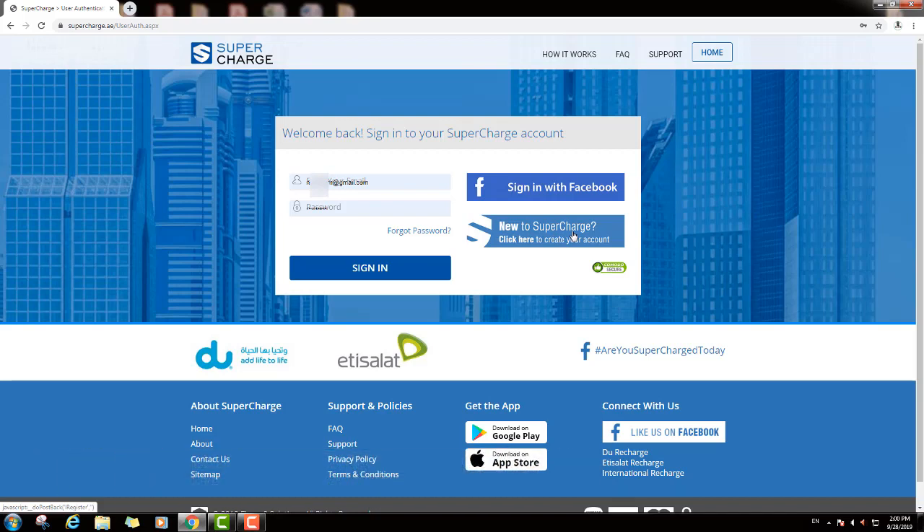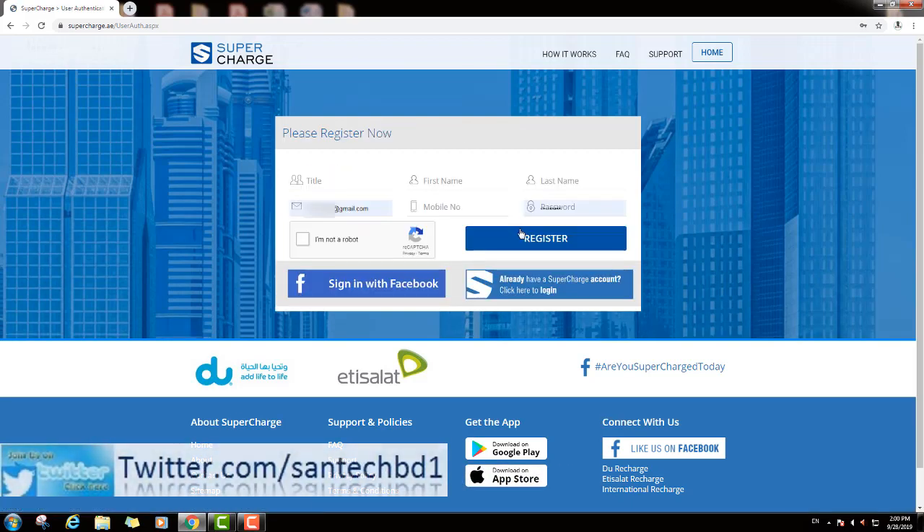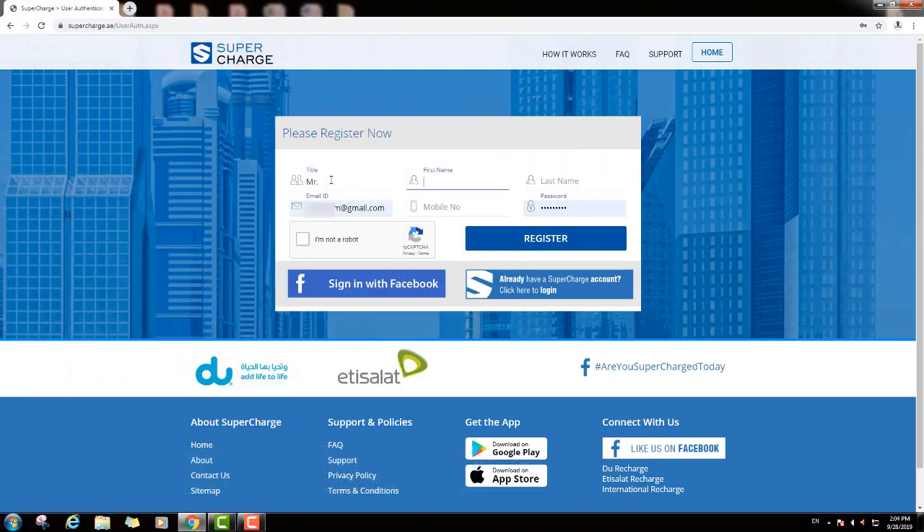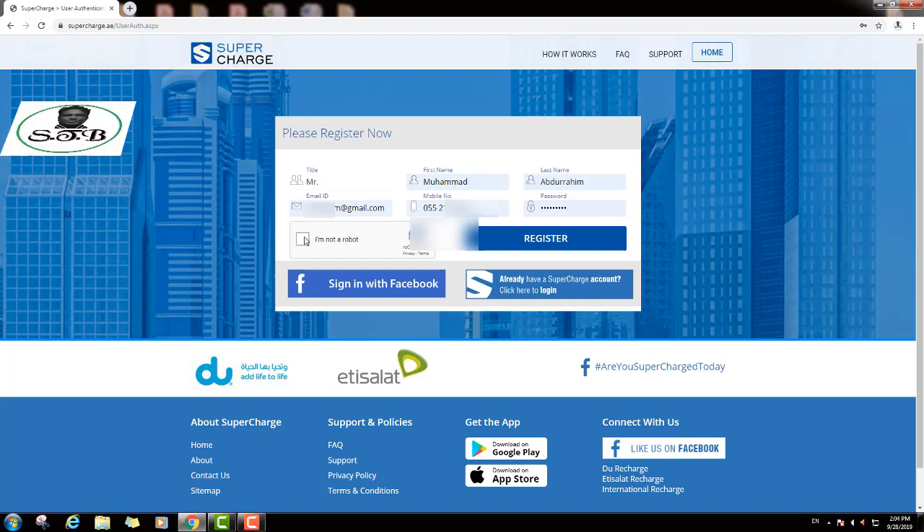New to supercharge? Just click here and register your name. First I will click title Mr., then enter your first name, then last name. Put your last name, and write here your valid email address and your valid mobile number. Then you can see here password — just put your new password. Then select 'I am not a robot', just click, and click register.